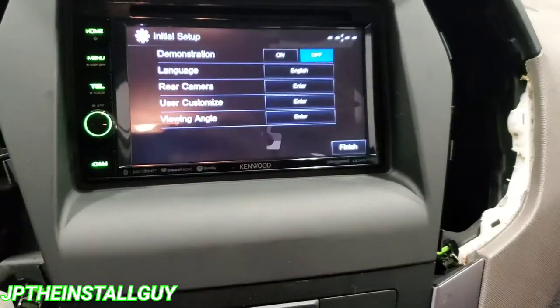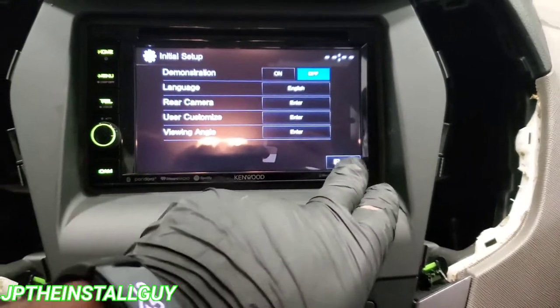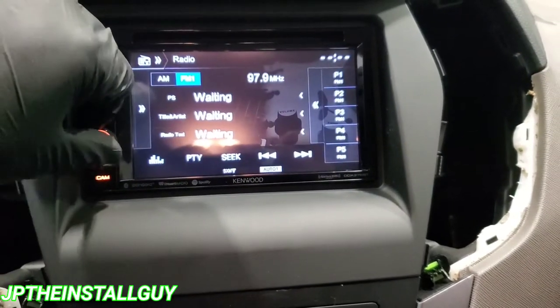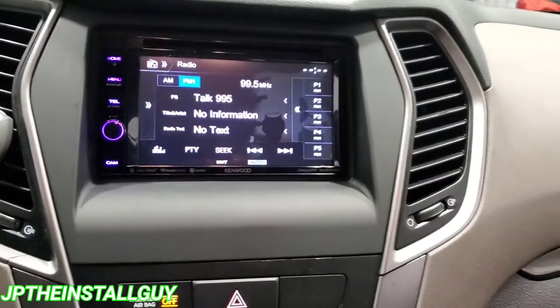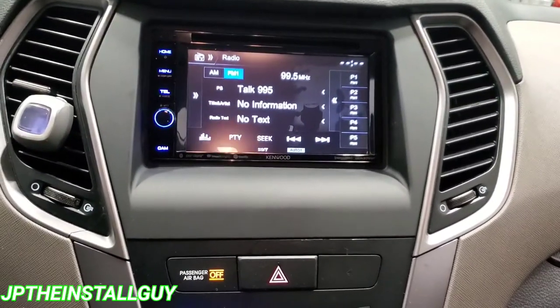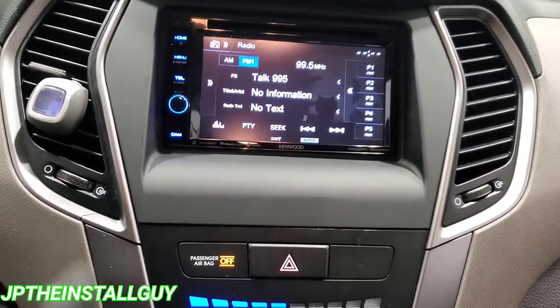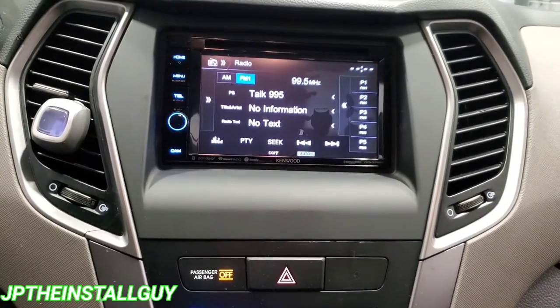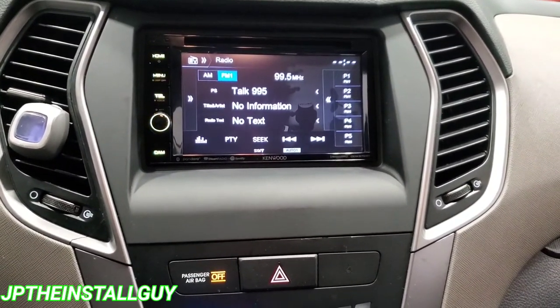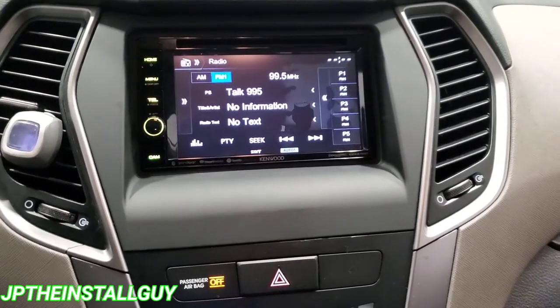Everything is working pretty good. I'm going to go to the radio just to make sure everything works — and that's what it looks like when it's all said and done. Got the vents back in, everything looks like we never took it out. If you guys find any value in this video, please don't forget to like, subscribe, share, and comment. Until next time, this is JP signing out — peace.